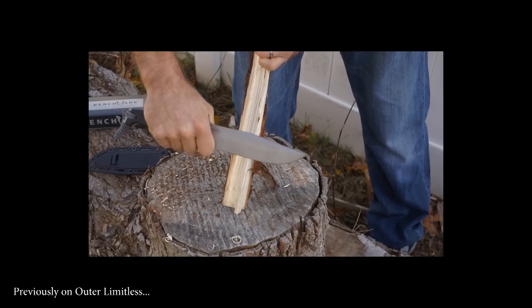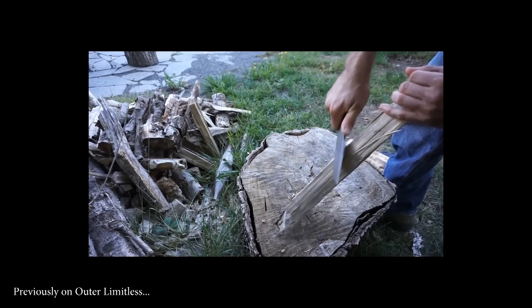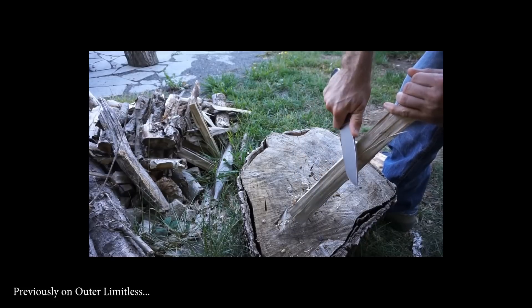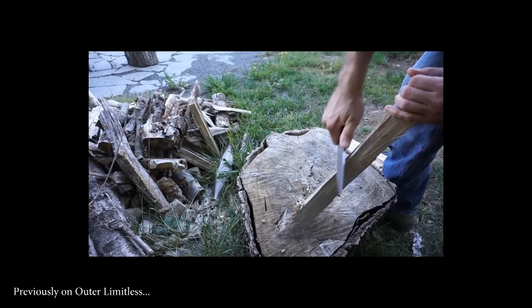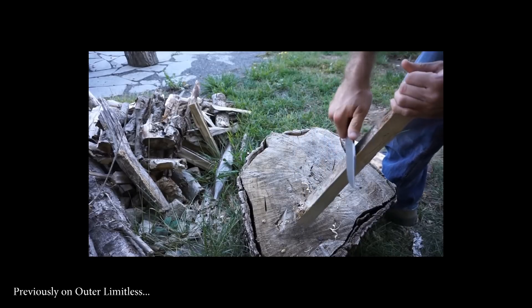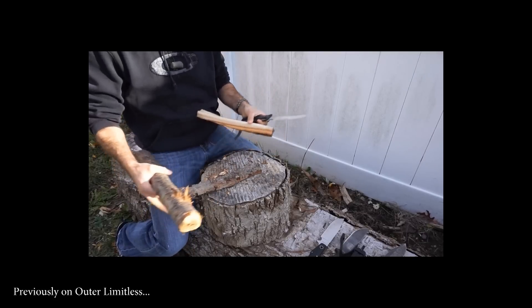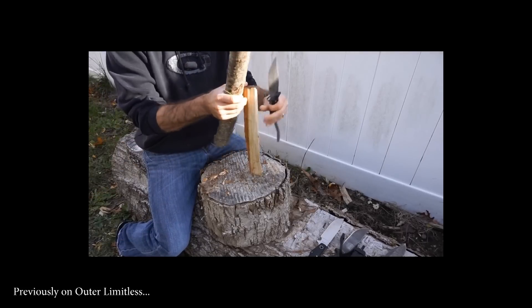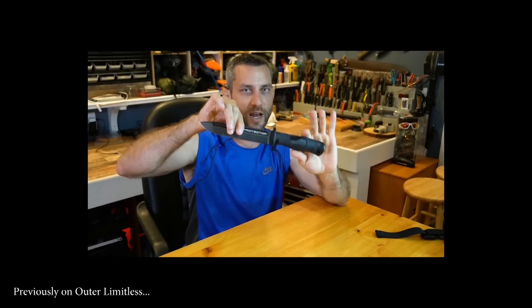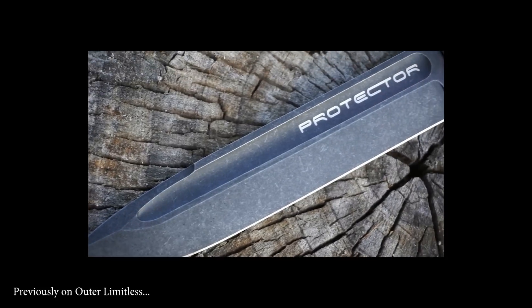My very first impression is that I really like this grind geometry. Some blades, when I first try them on wood, I cannot find that edge — but this is exactly where it should be. Right off the get-go my first impression is just how this feels in my hand — super comfy. I love this size of a blade and I'm definitely comfortable with the edge geometry. From the very first second I picked this up it feels pretty nice in terms of the blade geometry and the way it splits the wood apart. Beautiful choice in terms of blade finish, especially on this protector — gorgeous and unbelievable finish.